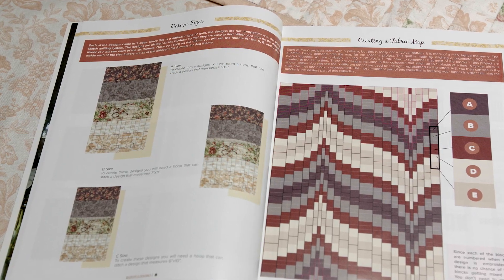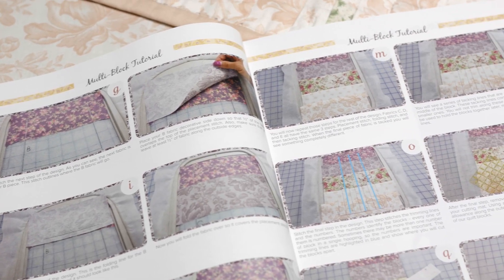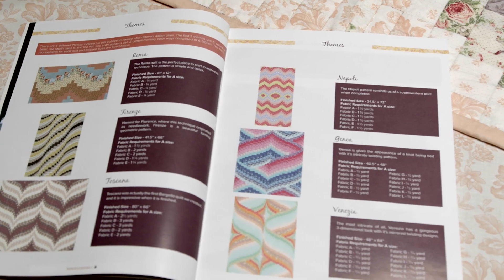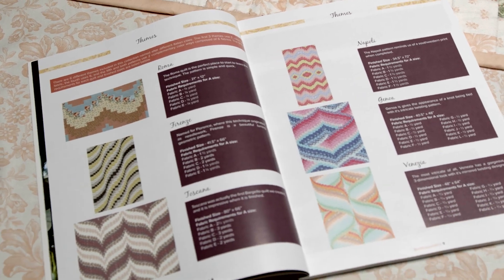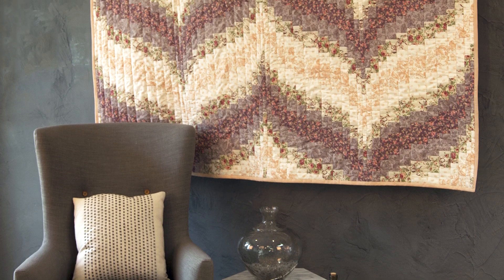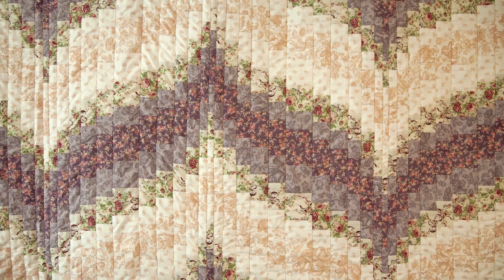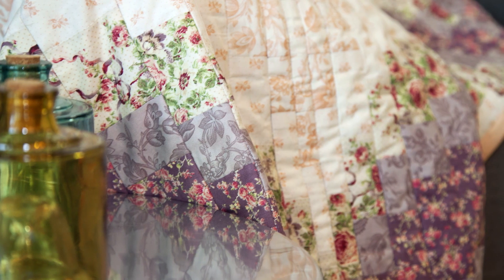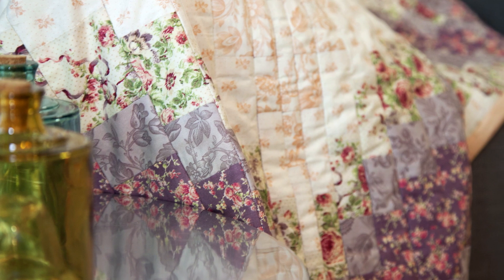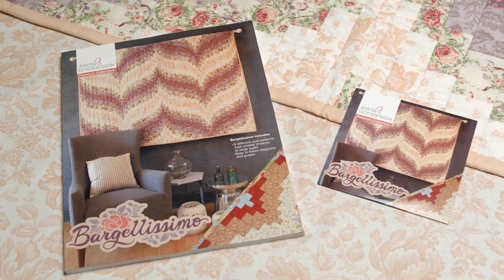We couldn't introduce a brand new technique without making it as easy as possible for you to learn. That's why we have included six quilt patterns, which increase in size and level of difficulty, so that you can master this technique one step at a time. This modern way of Bargello quilting will make a once challenging technique simple. Master this time-honoured practice and create flawless quilts quickly and easily with the Bargellissimo Premium Collection.